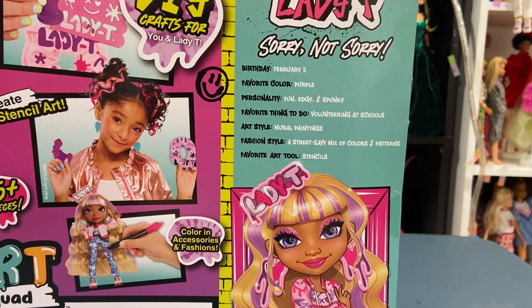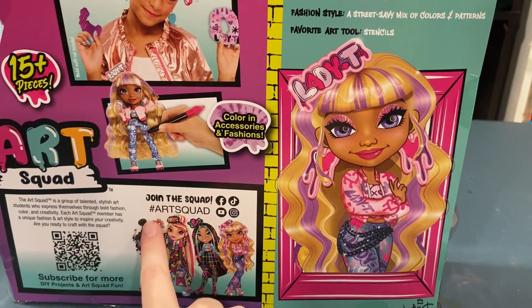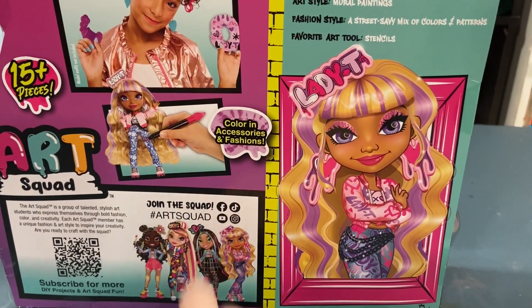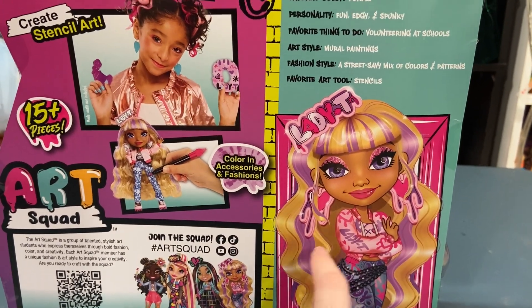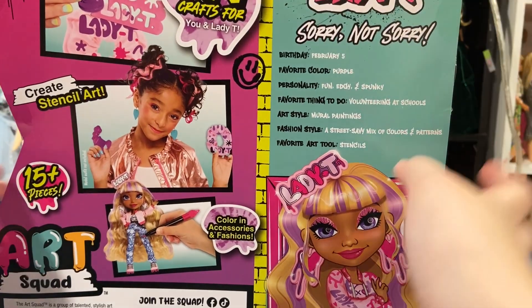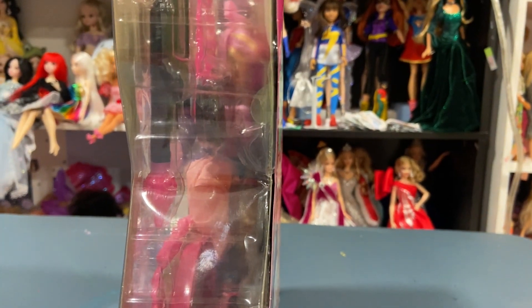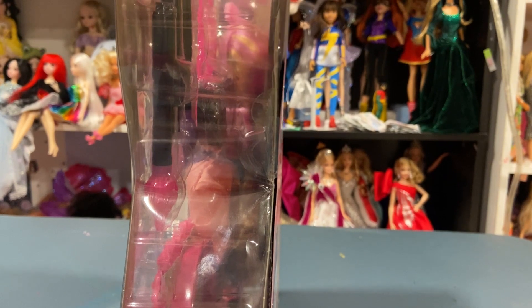Fashion style: a street savvy mix of color and patterns. Favorite art tool: stencils. At the bottom you can see the doll. I just need those two other dolls to have a complete collection. Here she is. I think I cut this out for Vanna's, so I'm going to do the same for her. I don't remember if these dolls are difficult to open, but let's begin.